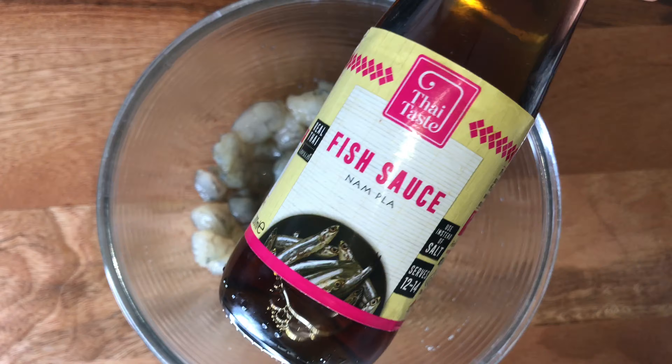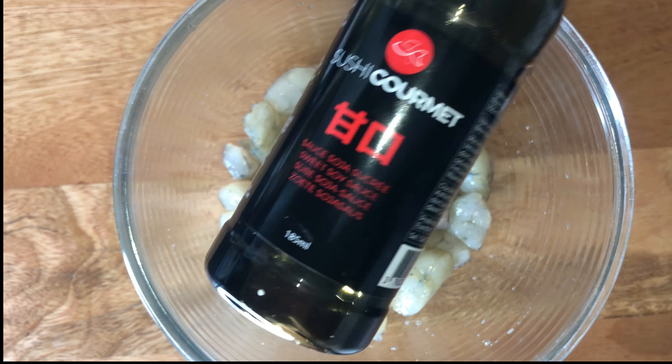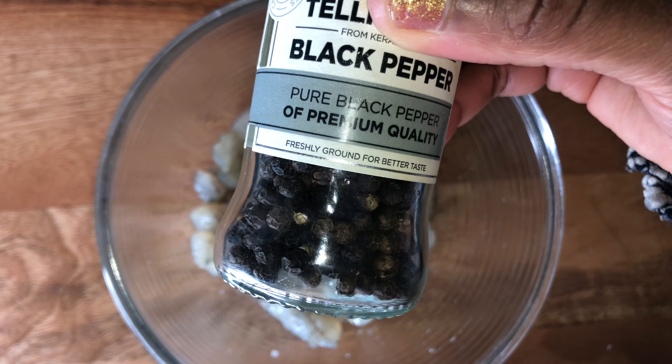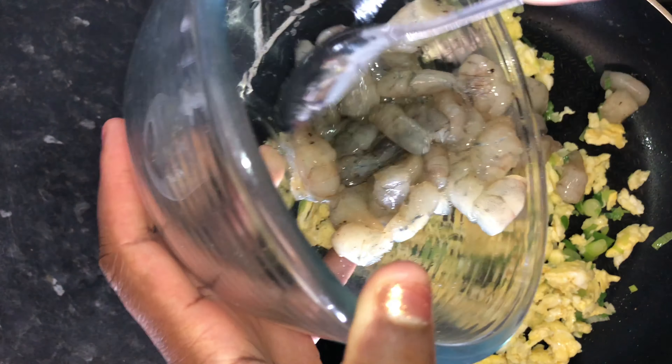Next I'm going to add in some prawns that I've already washed, chopped, and seasoned. I've used some fish sauce, sweet soy sauce, some black pepper, and a pinch of salt to flavour the prawns.